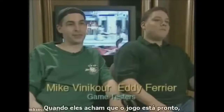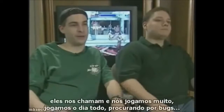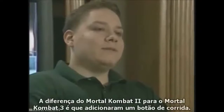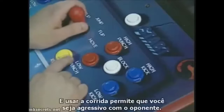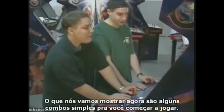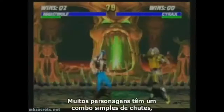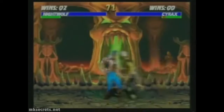We test the game. When it comes close to the time that the game is done, they have us come in and we just play them all day long and look for bugs. The difference between Mortal Kombat 2 and Mortal Kombat 3 is that you've added a run button, and when you use the run button it makes you aggressive towards your opponent. You're going to have to keep using the run over and over to attack your opponent. What we're going to show you now is a few simple combos that'll get you started playing.